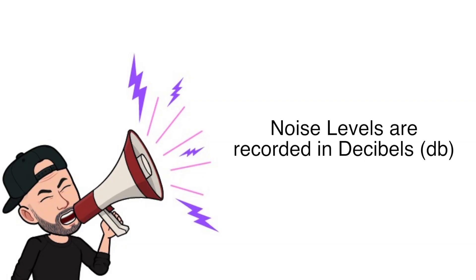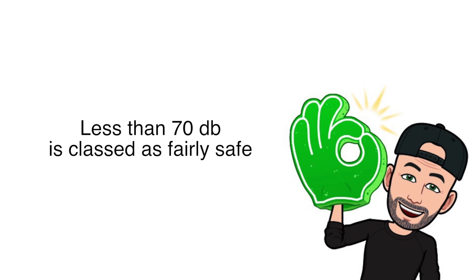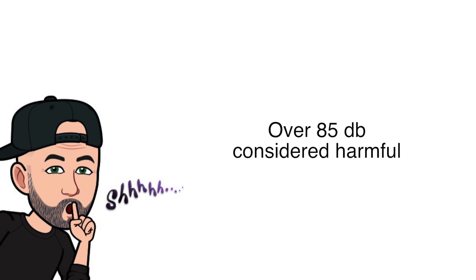Noise levels are recorded in decibels, and apparently levels under 70 decibels are generally considered safe, and levels over 85 decibels are considered harmful, but there are many factors involved including exposure time, distance from source, and acoustics, to name just a few.